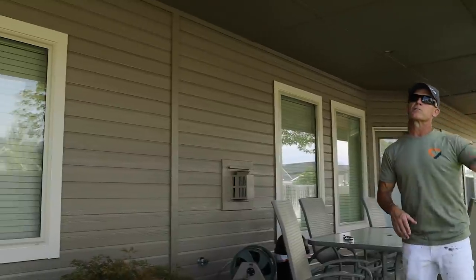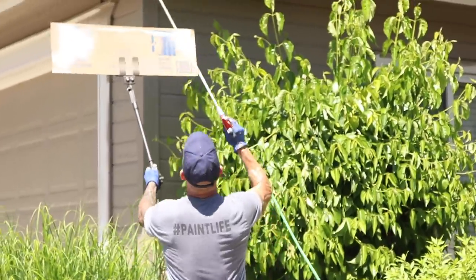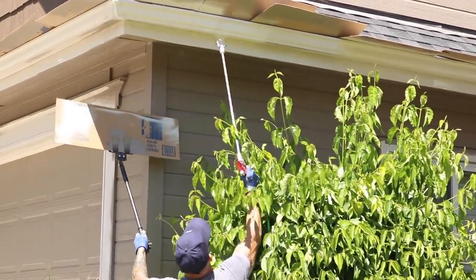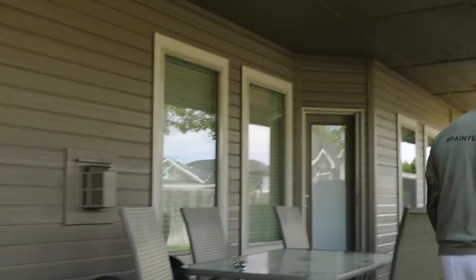There's a run of gutters back here — we sprayed them. Having cardboard shields is a must-have tool if you're doing any spraying. We stuck cardboard in the gutters so we don't get any overspray on the roof. Really handy little trick.